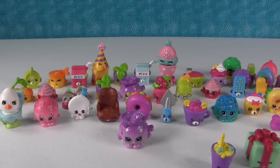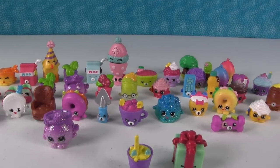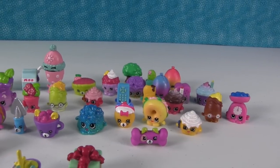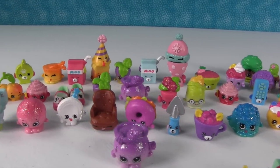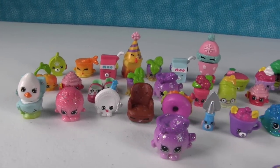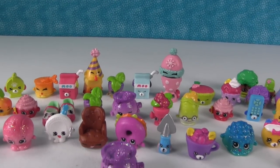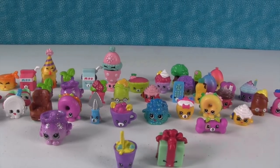So those are all the Shopkins we got in today's video. Unfortunately, we did not get any limited editions or new ones for our season four collection, but that's okay — it just lets us keep opening Shopkins. My favorite from this video is Egg Chick on Flushes. Paul's favorite is Marty Party Hat on Crummy Red. Leave a comment letting us know who your favorite Shopkin from this video was. Thanks for watching, and we'll see you next time.